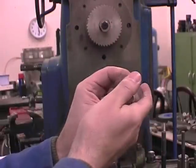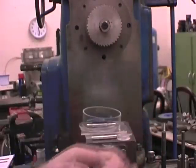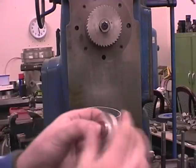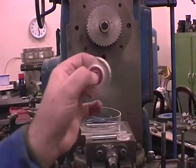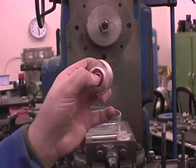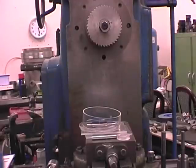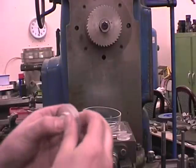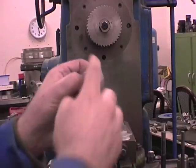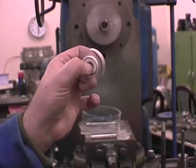Obviously, the more expensive a bearing you use, the less friction there will be. These are quite expensive skate bearings, but it is possible to use hybrid ceramic bearings, which are very low friction.